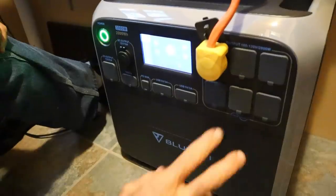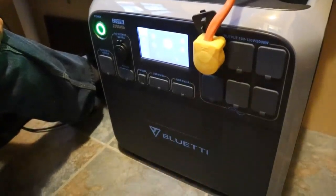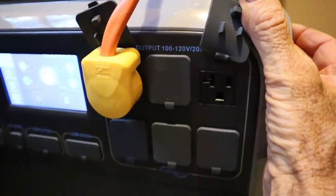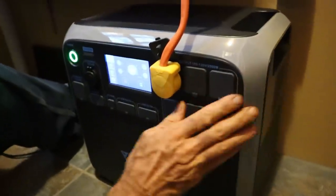It has six outlets — 120-volt outlets. I like that they've got rubber covers over them. You pull it up and you can see the outlets underneath. I like that because it keeps dirt and dust out of them.